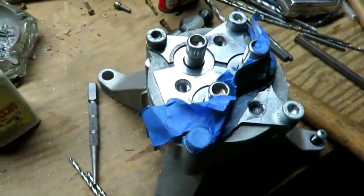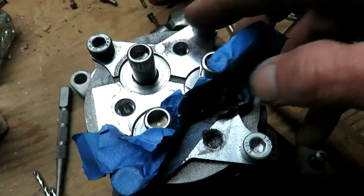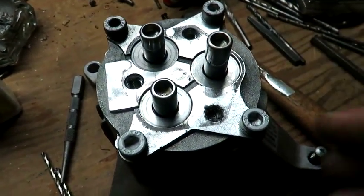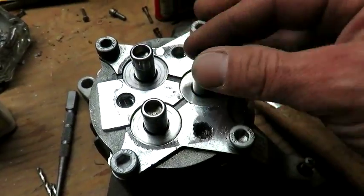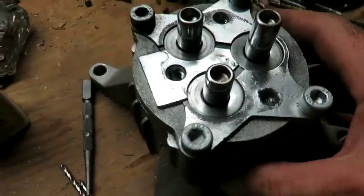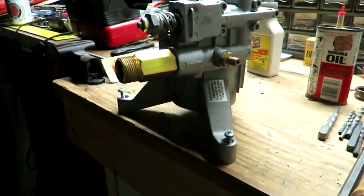One cool thing I did get to figure out is how this pump works. I think I might even break it down further and take these out to see how everything works inside and then reassemble it, just to learn how it works. It uses 85-90 weight oil.